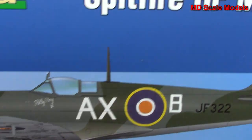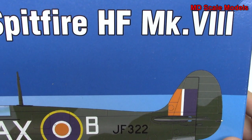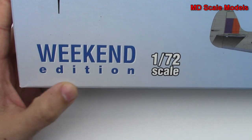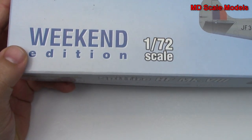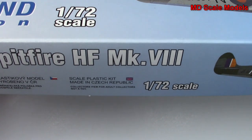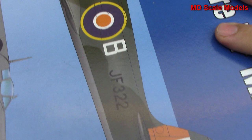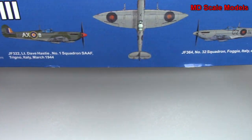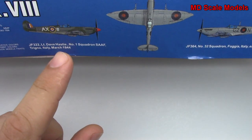This model kit review is of the Spitfire — the Mark 8 HF Spitfire. This is a model by Eduard, the Weekend Edition in 1/72nd scale. The Weekend Edition means a slightly more simple kit — it doesn't have all the significant details of Eduard's standard releases. Here are the colors needed and pictures of the two decal options available.